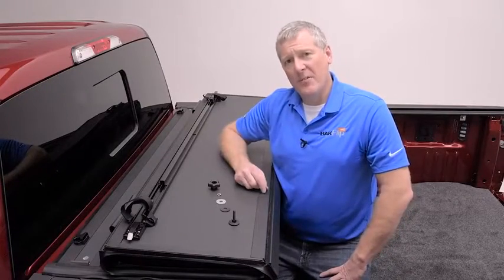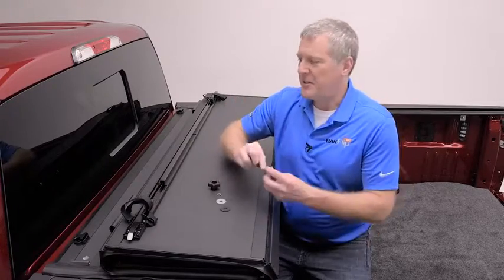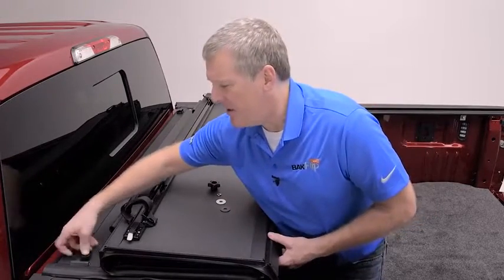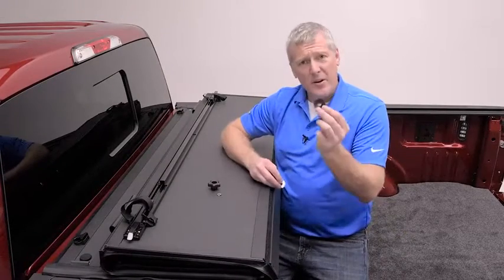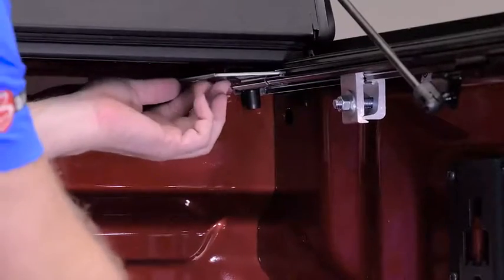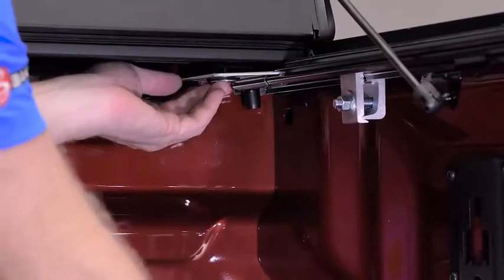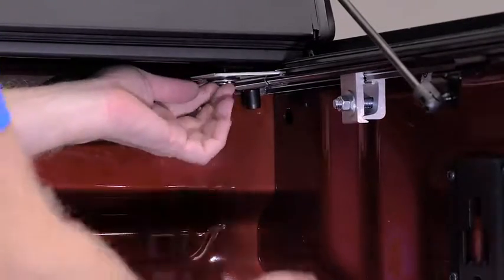Now we're ready to mount the cover to the rails in the front. You'll find a large elevator bolt that has a large flat top — it is going to go through the hole in the front of the cover and through the slotted bracket in the rail underneath. Underneath you'll attach the rubber washer, then the steel washer, then the lock washer, and finally the star knob. You'll attach that loosely underneath, then we're going to square up the cover in the opening.